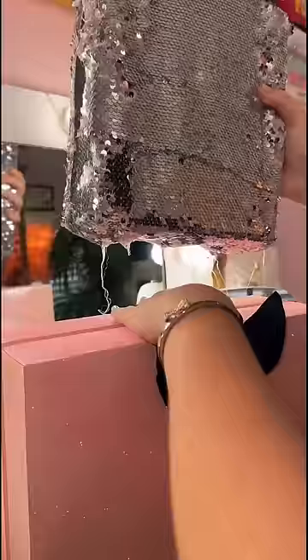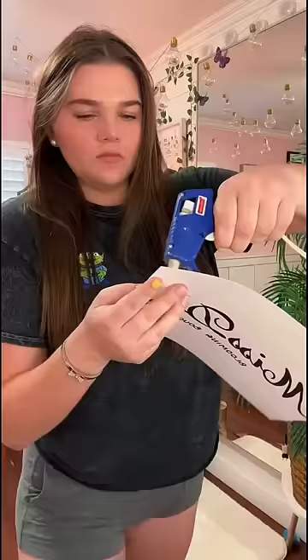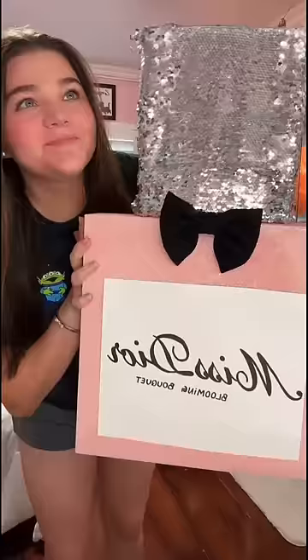Don't judge. Remember the makeup brush? I went ahead and got another bow just like that. Glued it on there, glued the logo, and then this is how it turned out. Okay, I know it's a little shady, but I kind of like it.